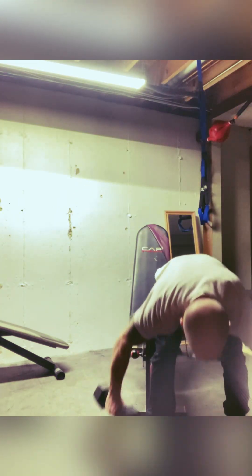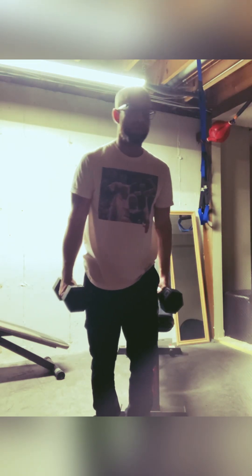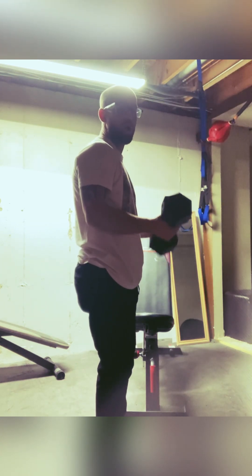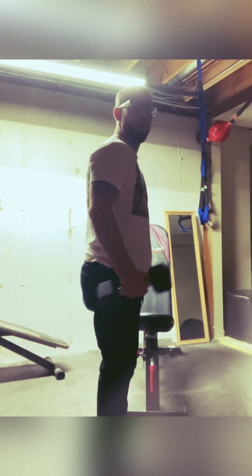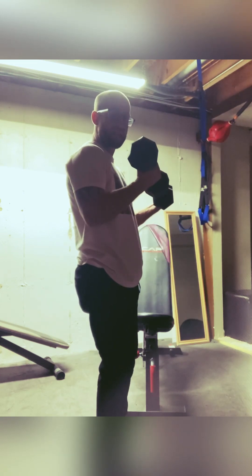I don't really have a barbell here, so we're gonna continue using dumbbells. Call these 21s — these are gonna hit all peaks of our biceps guys. So we're gonna go: we're gonna hit 7, 7, 7. We're gonna go low first — hit 7 like this: 3, 4, 5, 6 — hit that 7, go down, cause we want that extra pump.